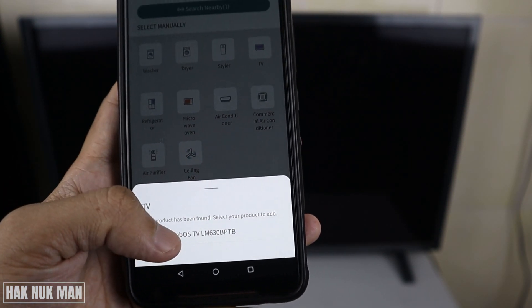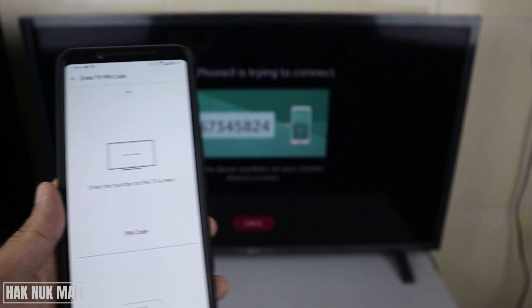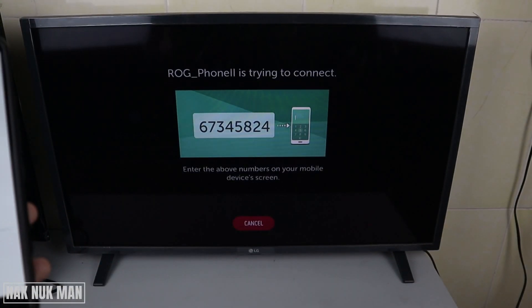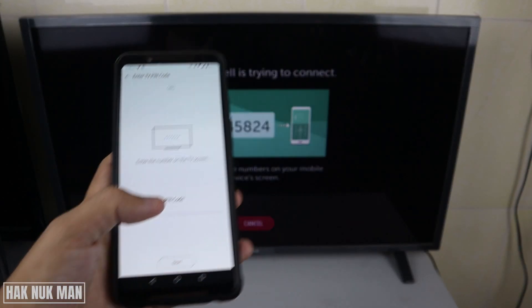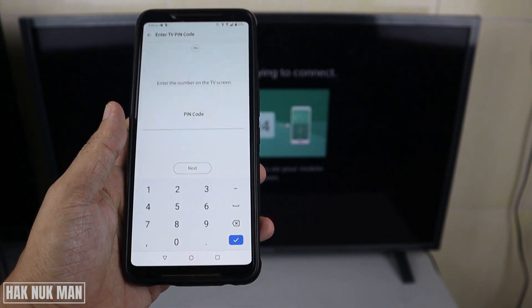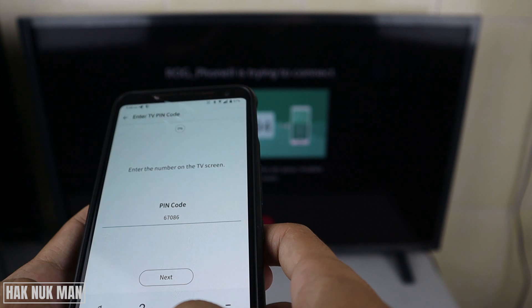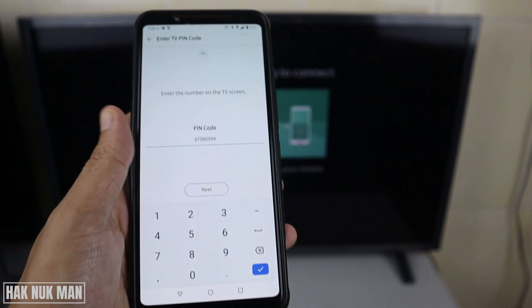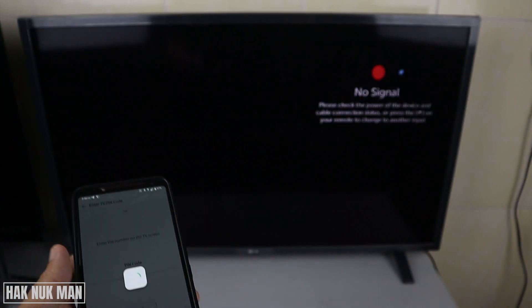Please make sure that your TV and your smartphone are connected to the same Wi-Fi network first. Now you can see the code will display on the TV, and you just type the PIN code into your phone.